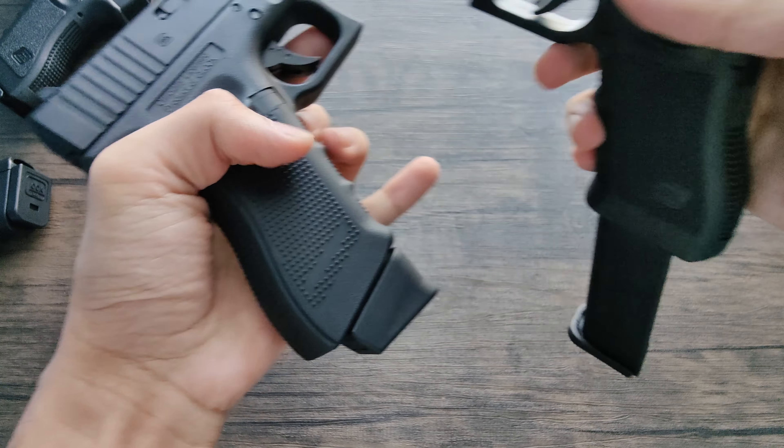I wish they made this in a .177 caliber BB gun rather than airsoft, just so it would be a little bit heavier and there wouldn't be an orange tip. But nonetheless, this is still very cool. On the back at the top is where you put in the green gas. And, as you can see, there are cutouts for where bullets would be in a real gun, which is really nice. I like how they upgraded the mag to look like that — the Gen 4 Glock 17 has that too.